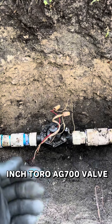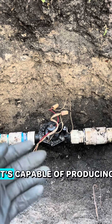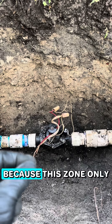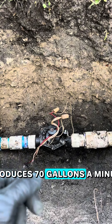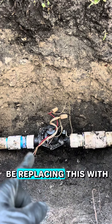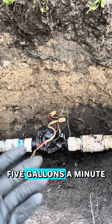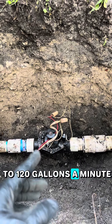This is a 2-inch Toro AG700 valve. It's capable of producing 180 gallons a minute, which we don't need because this zone only produces 70 gallons a minute. The valve I'll be replacing this with will be an Eritrol 200B valve, capable of 5 gallons a minute to 120 gallons a minute.